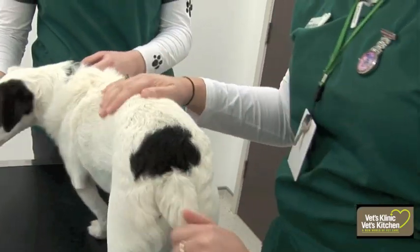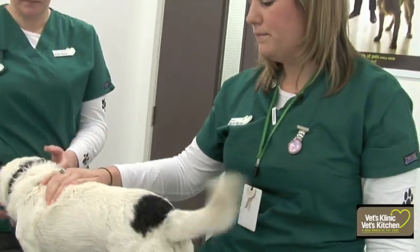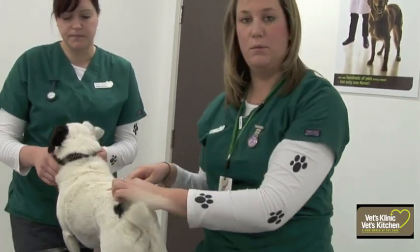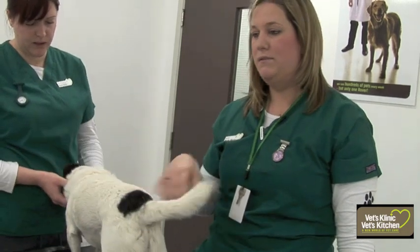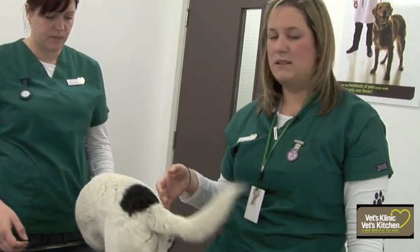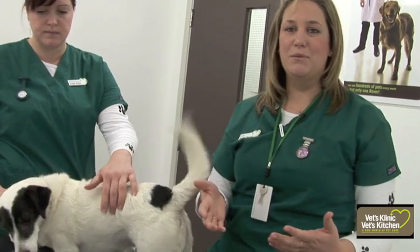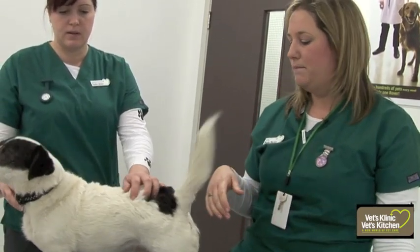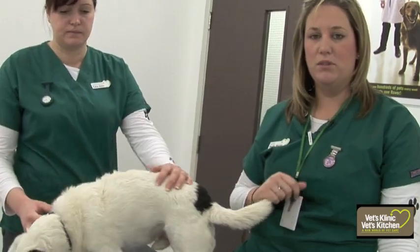We could measure him if we were keeping an eye on him. We'd use a tape measure up around his chest and also up around his waist. If he was coming in for regular checks, we'd measure him each time, because it's quite difficult for owners to see whether their dog has lost weight since they see them all the time. By measuring them, you can use that as an indication of whether they have lost weight or not.